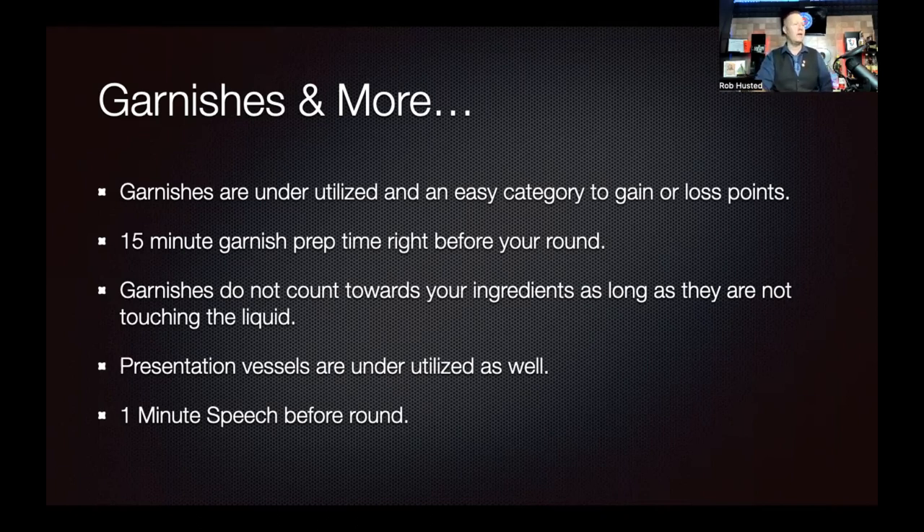Presentation vessels are so underutilized. Not only do you have a great cocktail with a great garnish, but there's a thing called decoration and presentation where you can put it on a platform or put all four cocktails on a tray with decoration — it helps further tell the story, and you get points for that. You can actually prep that ahead of time. Also, at IBA cocktail competitions, they give you the microphone for one minute to talk about your cocktail and your inspiration. Most people think they're just talking to the crowd, but you're also being judged on that.